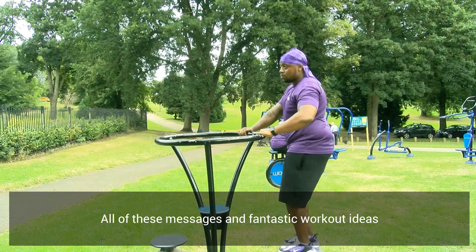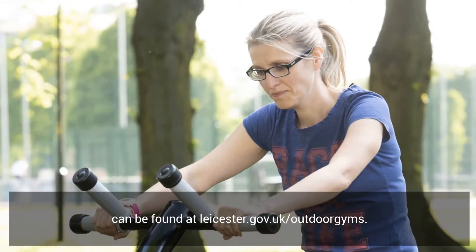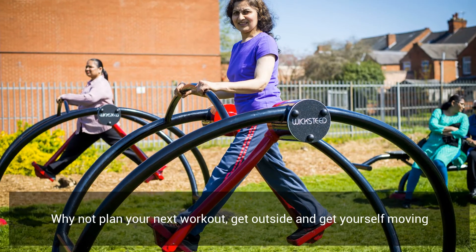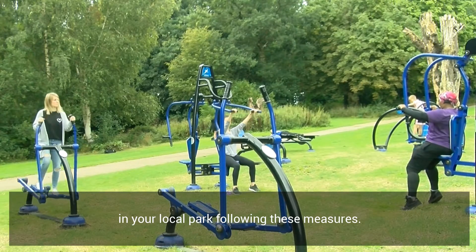All of these messages and fantastic workout ideas can be found at leicester.gov.uk/outdoor-gyms. Why not plan your next workout, get outside and get yourself moving in your local park following these measures.